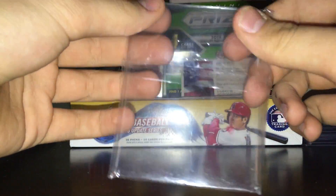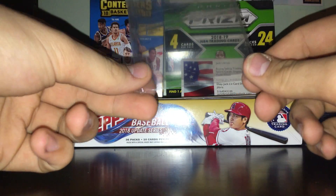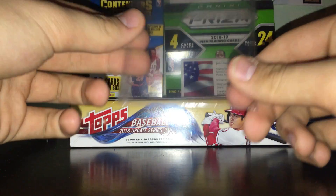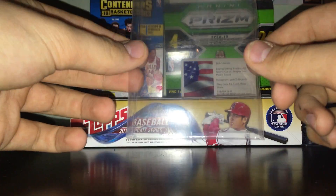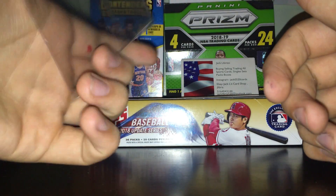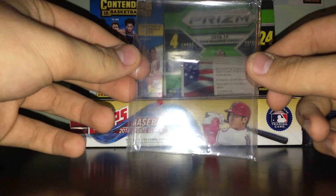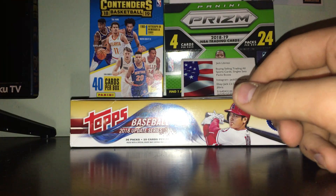Then you have your team bags — you put top loaders or even some mags inside these to keep the cards clean, keep the mags clean, protect them, and keep dust off. I only use these for some of my cards and top loaders — not all. Some people do all of them, which is to each his own.